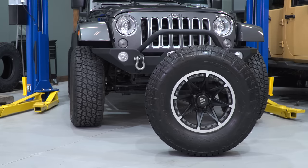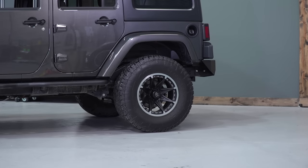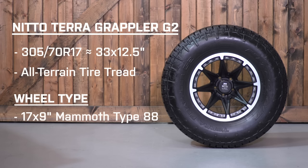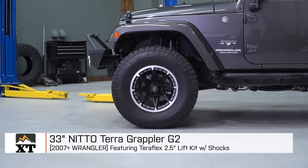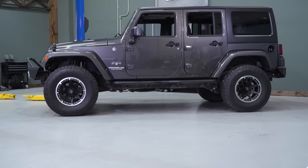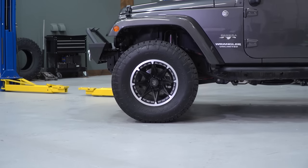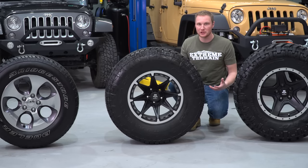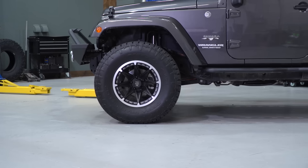The 33-inch Nitto Terra Grappler is still an all-terrain tire and a little bit more aggressive than the Bridgestone Dueler. It's roughly a 33-inch tall tire that is 12-and-a-half inches wide on a 17-inch wheel. You'll have a little more sidewall, so there may be a squishier feel in turns — but Jeeps aren't race cars. Having a wider 12-and-a-half-inch tire on a nine-inch wheel gives you additional sidewall pressure and the ability to air down further off-road without the risk of losing the bead, giving you an even bigger footprint and more traction.